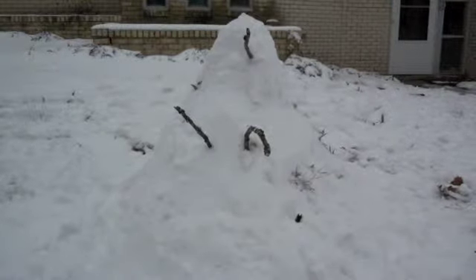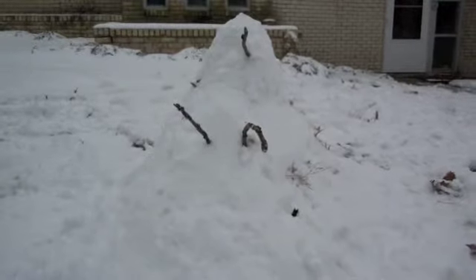Here's a snow Dalek that I tried to make today. It's not the best thing in the world, but it took me about four hours to make, so I thought it was worth sharing.